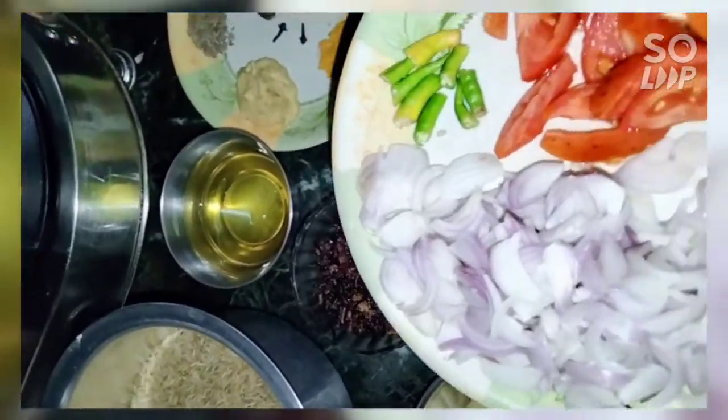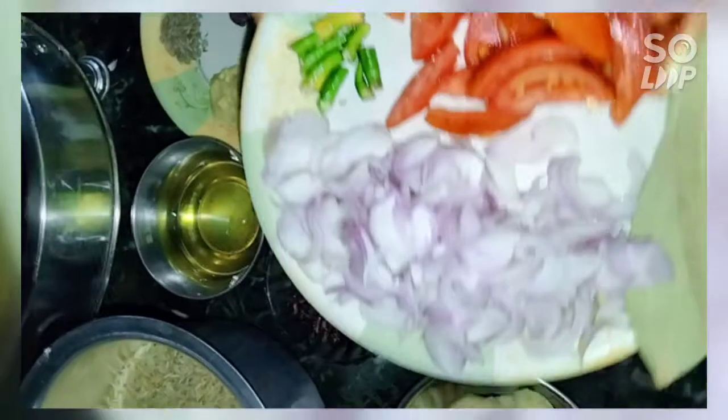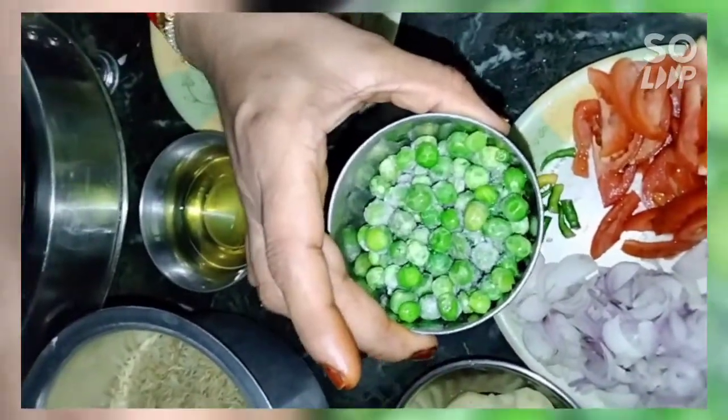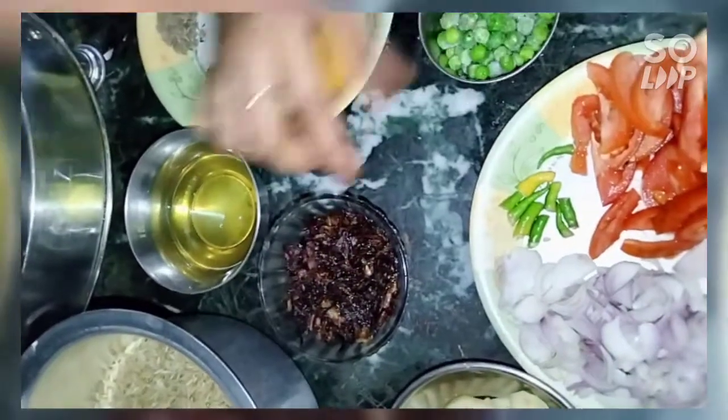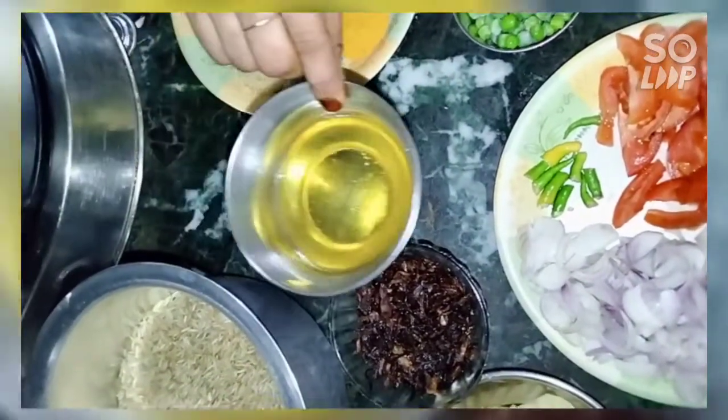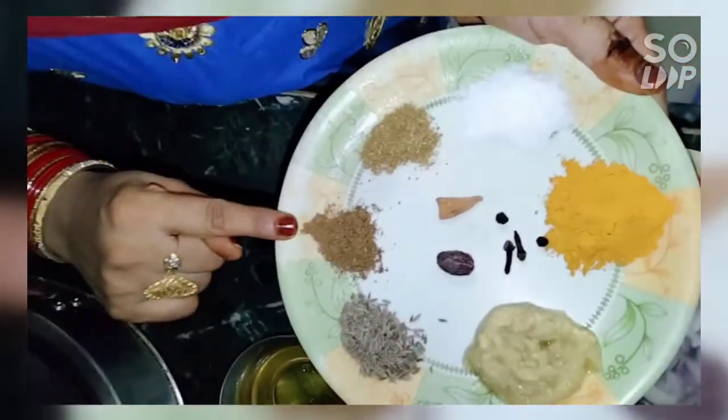I used three tomatoes and sliced them. I put this in the freezer. I added a bowl and put it in the oven. I added a glass of salt and water.